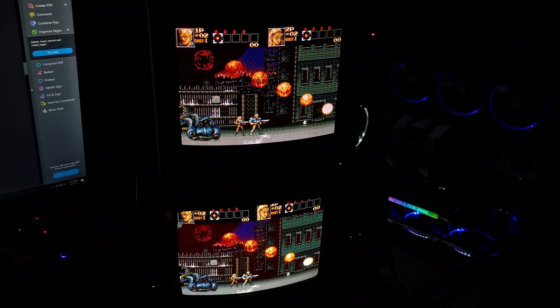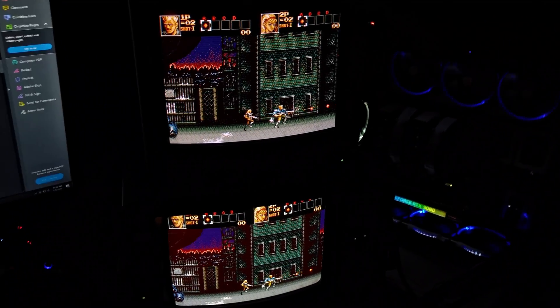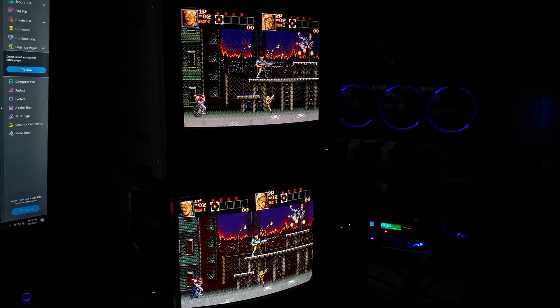Here are some before and after shots. You can see before that the red was down below the green a little bit and the blue was mis-converged by quite a bit. In the after shot it's not perfect, but it's a lot better than what it was. That green beam seems a little more spread out and oblong than the other ones, but it's a lot sharper in games and not as muddy looking — I'm happy with it for now.